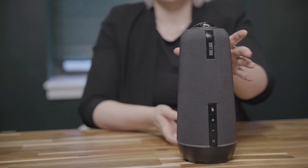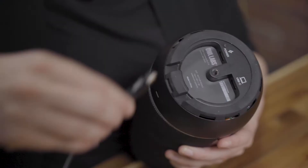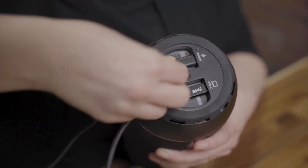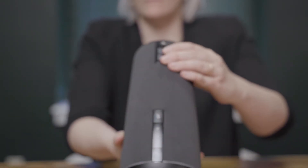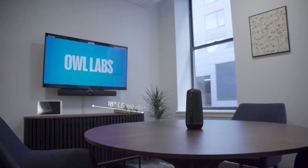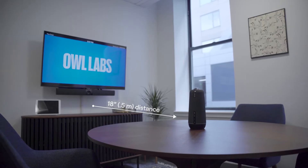Carefully turn your Owl over and plug the USB and power cables into the bottom of your Owl in their respective ports. Then place your Owl about in the center of the table, or wherever the center of the action will be. For a small huddle room that fits two to four people, place your Owl about 18 inches or about a half meter from your TV.